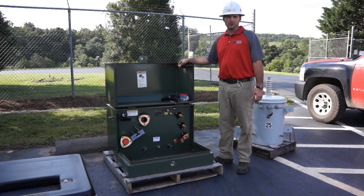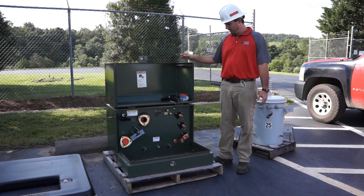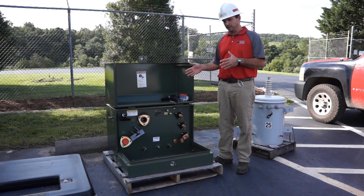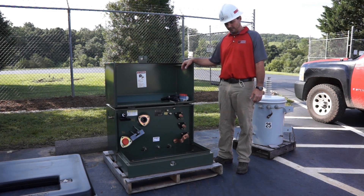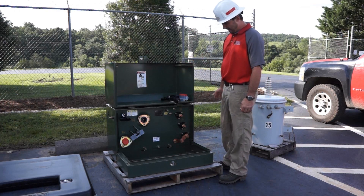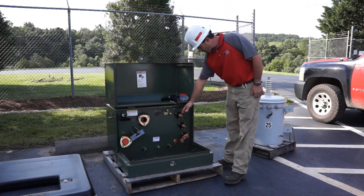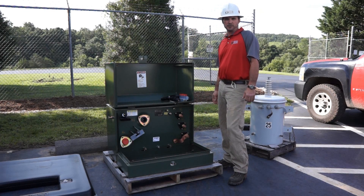For those of you who do not know what a transformer actually does, the name is somewhat self-explanatory. A transformer actually transforms high voltage electricity, which on Central Virginia's operating system is either 7,200 volts or 14,400 volts. Inside of this transformer there are internal windings, and through those windings the voltage is stepped down to a 120-240 scenario, which is what residential consumers use in their homes.